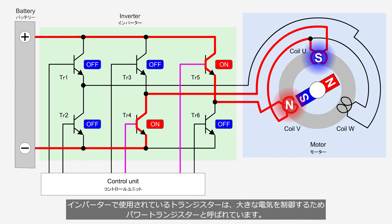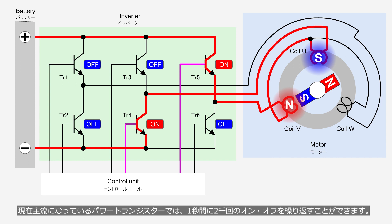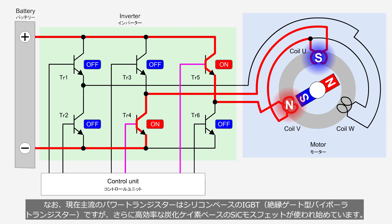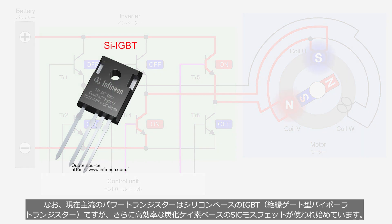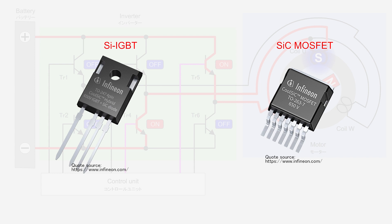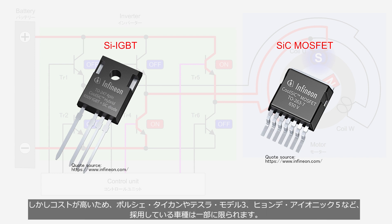The transistor used in the inverter is called a power transistor, because it controls large amounts of electricity. The power transistor that is currently mainstreamed is capable of repeating on-off cycles 2,000 times per second. Nowadays, the mainstream power transistors are silicon-based IGBT — insulated gate bipolar transistor. However, more efficient silicon carbide-based MOSFET has begun to be used, but due to higher cost, usage is limited to some car models such as Porsche Taycan, Tesla Model 3, and Hyundai Ioniq 5, etc.